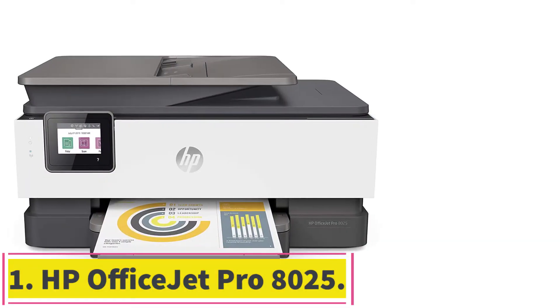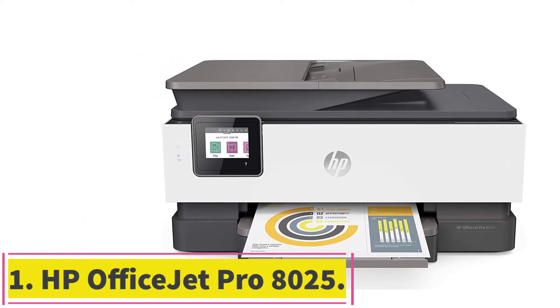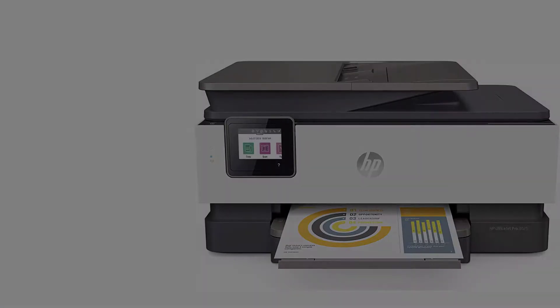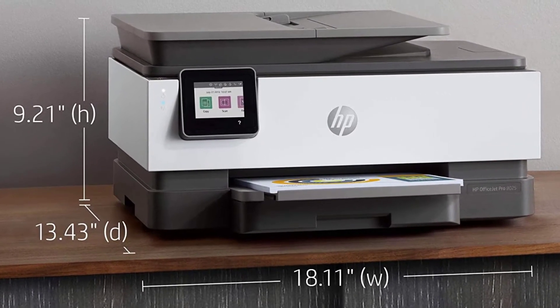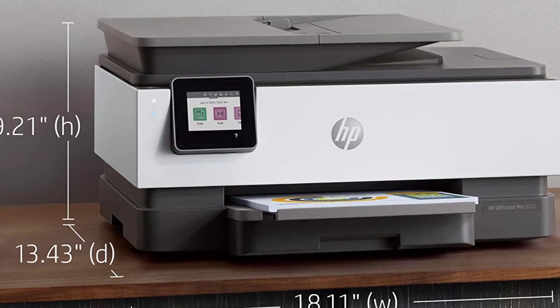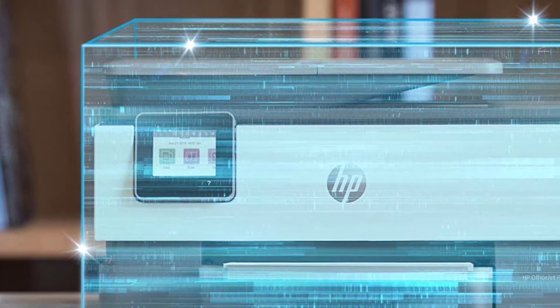Starting at number 1: the HP OfficeJet Pro 8025. The HP OfficeJet Pro 8025 is a printer that is compatible with Mac computers for small office spaces. If you own a small boutique or a bakery and require a lot of text documents to be printed, this is just the addition you need in your office space.